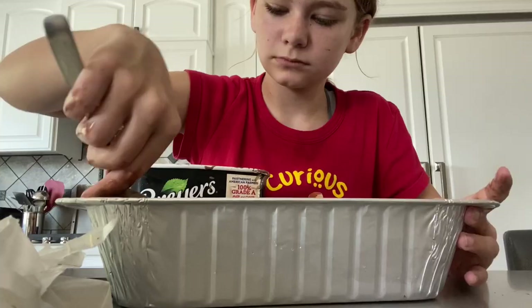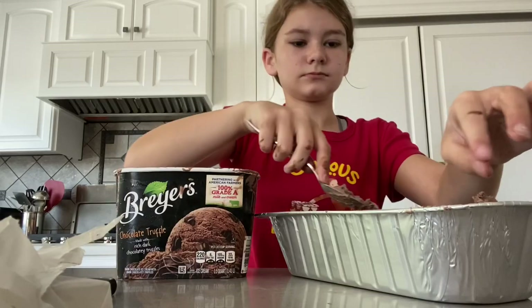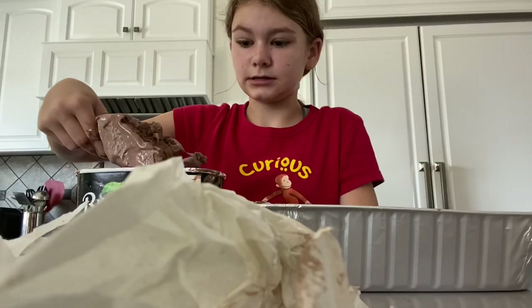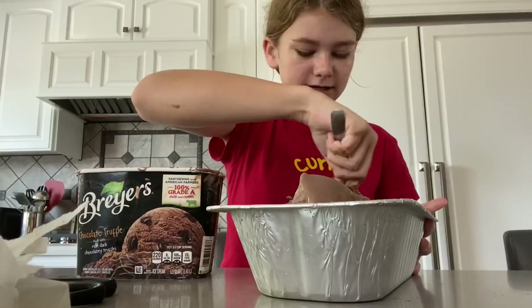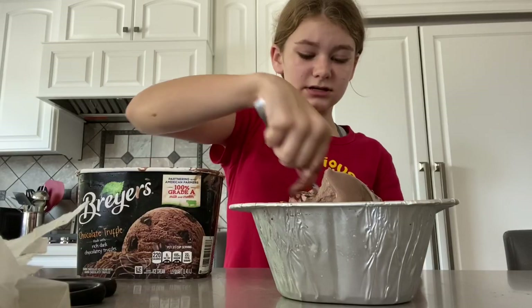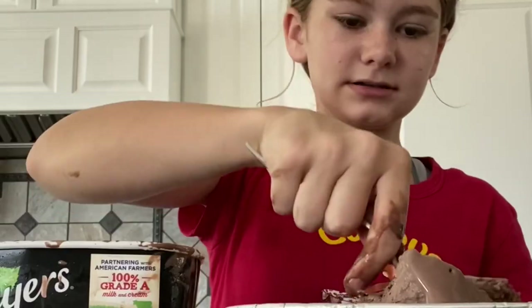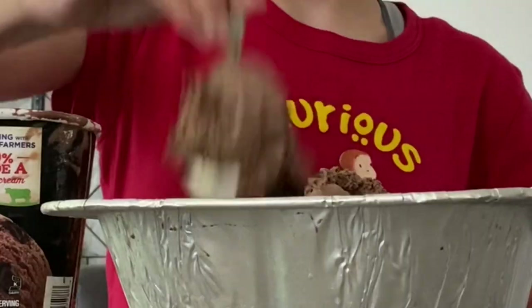We need a lot more ice cream right here. That's not bad. So I was told to use the whole thing. This is not an easy task, you guys — this is not an easy task! What if I get a bite? I'm getting a bite.